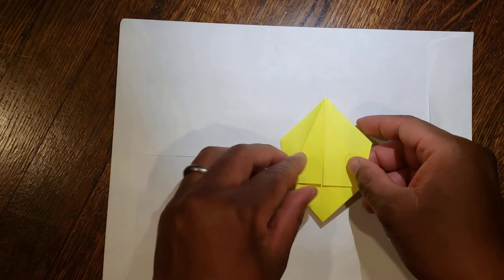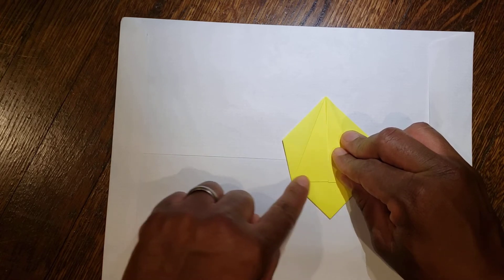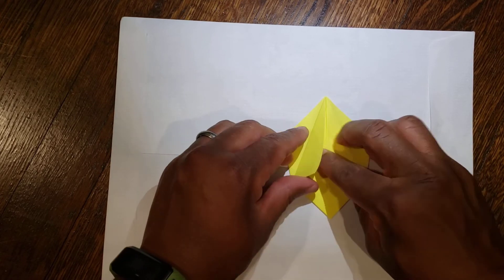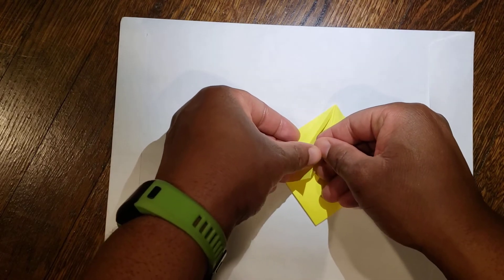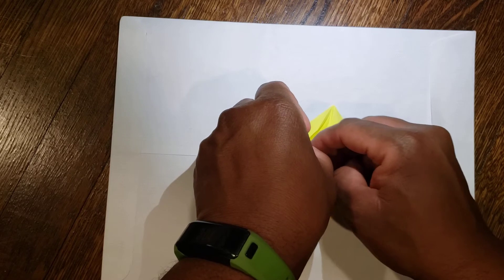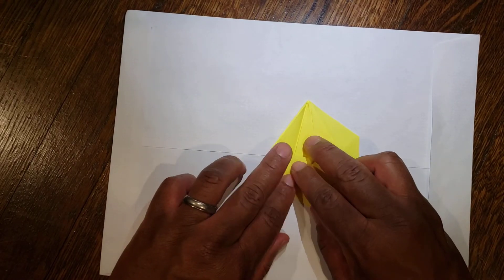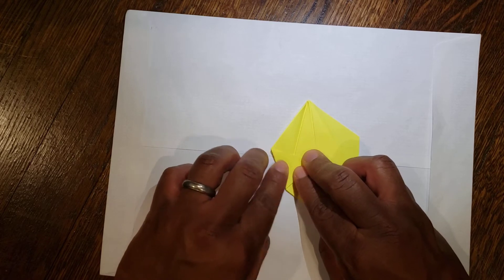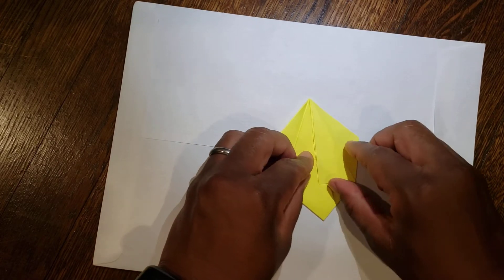Then from there, flip it over and do the same thing. You have your diagonal here and your horizontal line here. Unfold, open up, and then push it so it collapses into this parallel top line. And on this side as well.